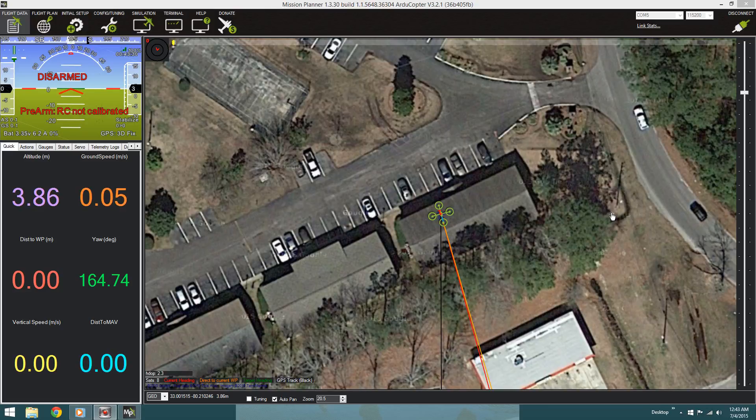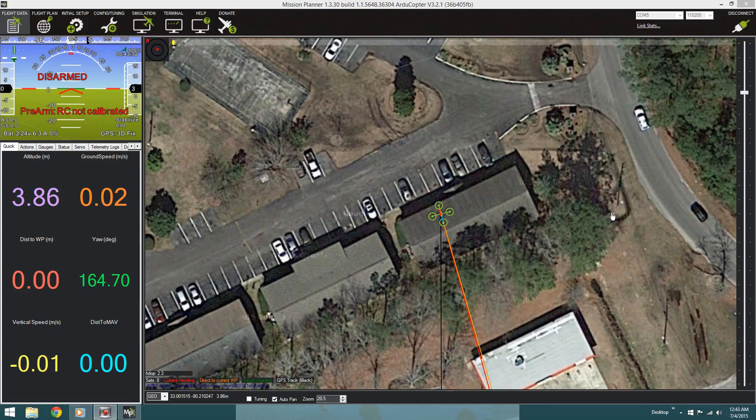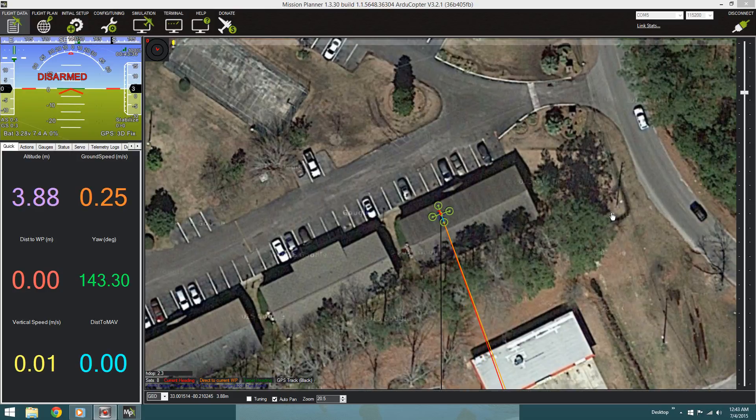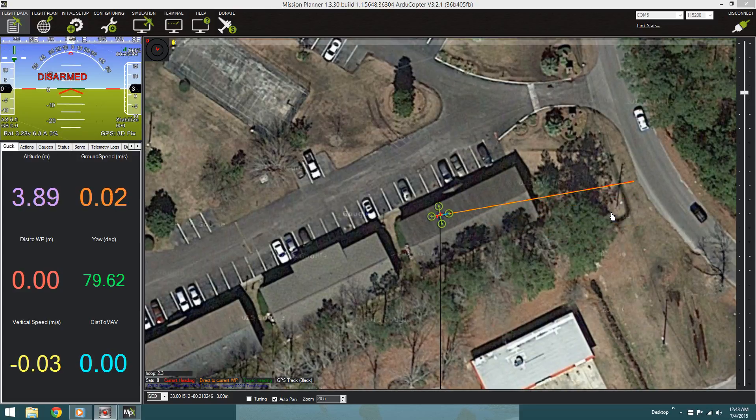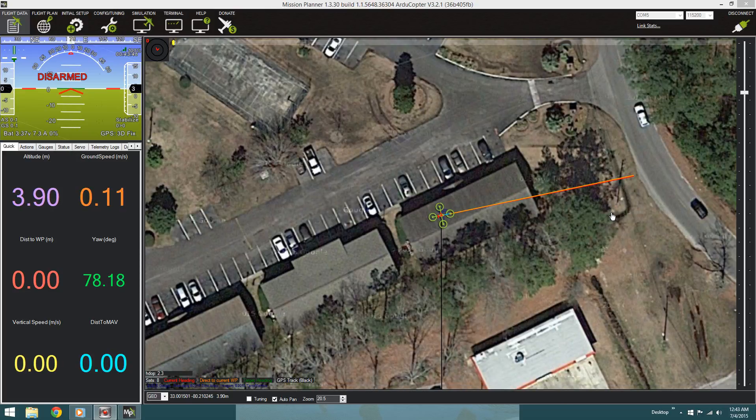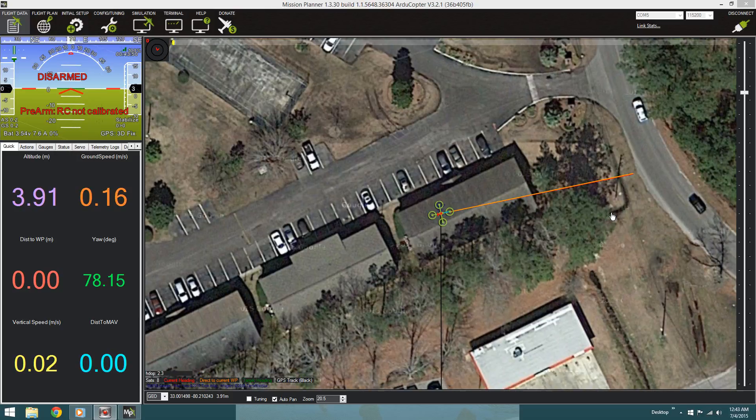I just wanted to show you guys real quick — it's pretty cool, the map. I move around the GPS module with the compass and it'll show up the heading. I'm turning it right now and it seems to point straight forward, like opposite of the wire. So that's really cool and this map is accurate — it's right above.